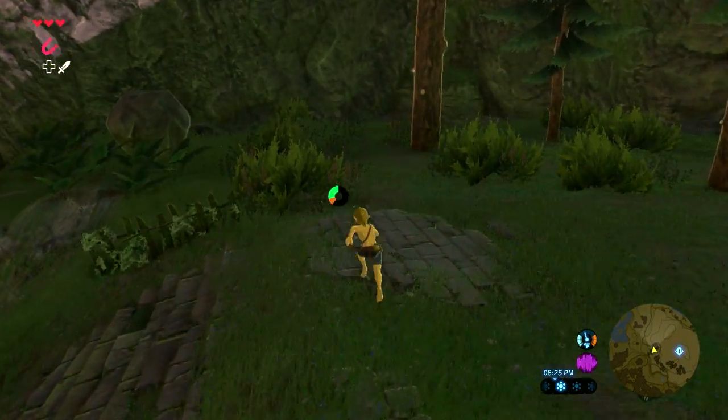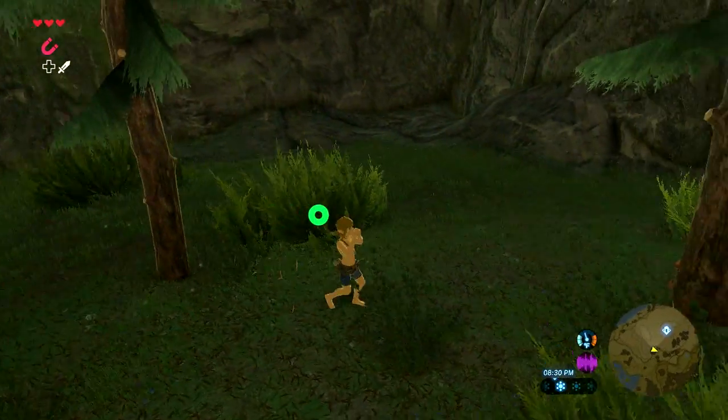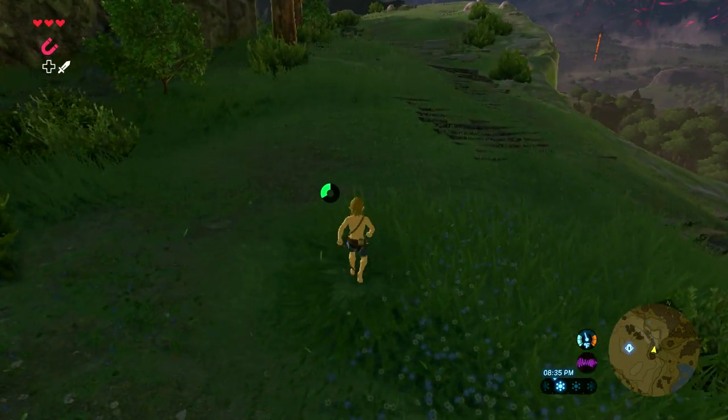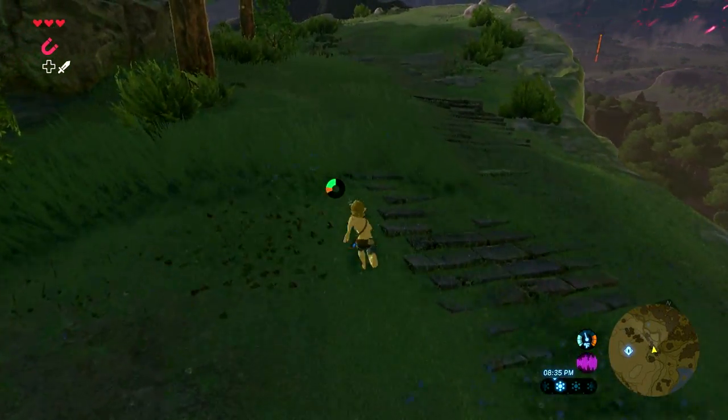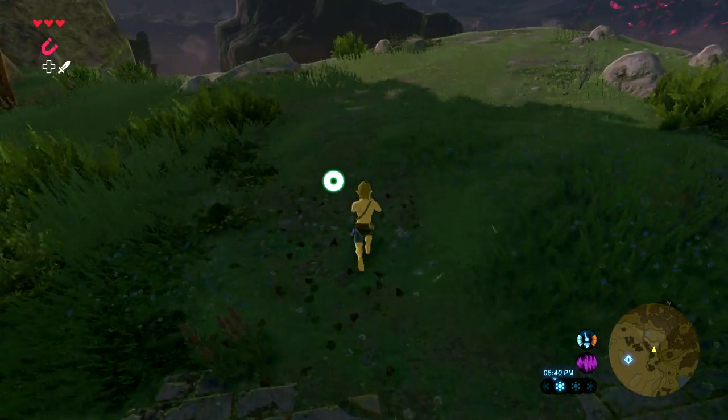You can combine this with regular running to refresh your stamina without really slowing down on speed. You run normally, and when you're getting low, just switch over to Whistle Sprinting until your stamina charges up again, then go back to running.